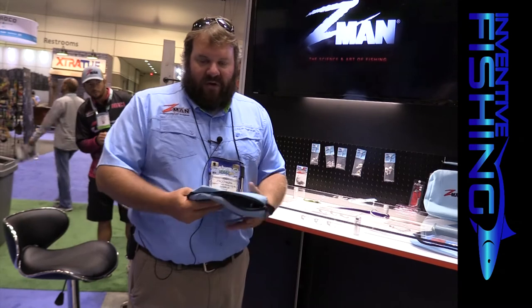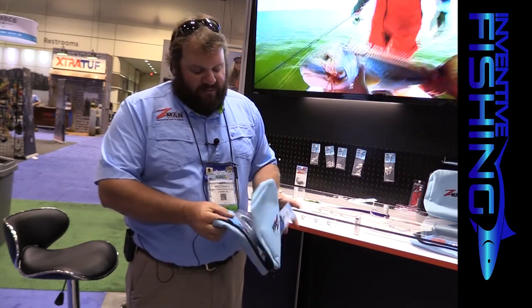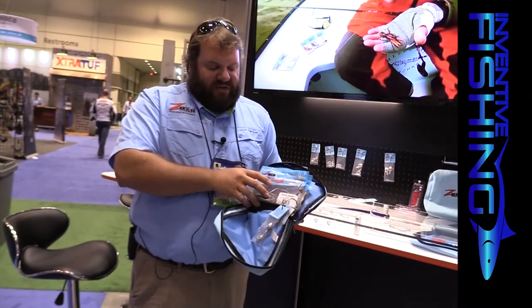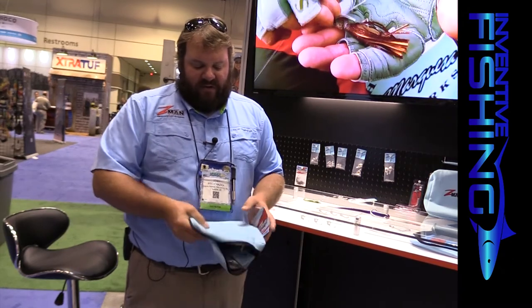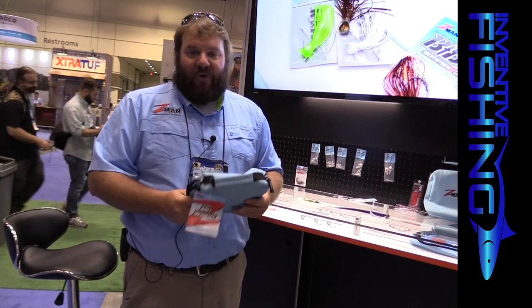The last product I'll show you is our new storage system — the Z-Man branded bait binder lure wallet. We get a lot of questions about how to store Elastec, and the answer is to leave it in its original bag. For the past year we've been punching holes in the bottoms of all our bags, and this wallet is designed to work with those holes — bags punch right in, ring on the bottom. Fifteen to twenty bags of plastics fit in a binder, and you can also throw in your jig heads. It's a great boat organization solution.